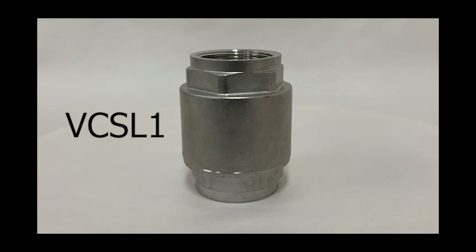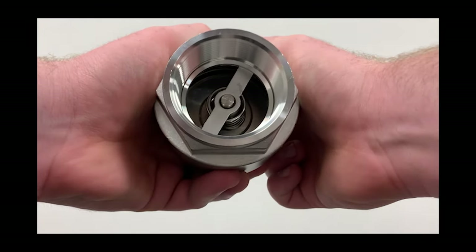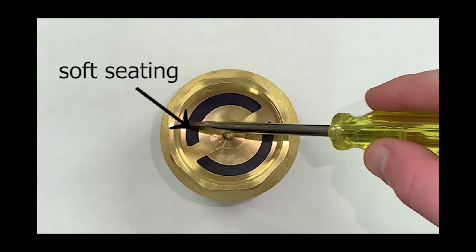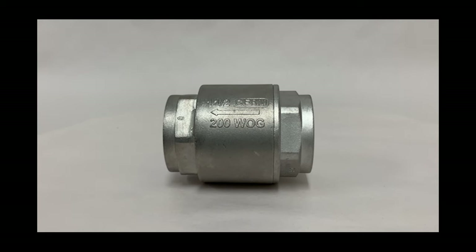The DuraChoice line of stainless steel inline spring assisted check valves have an internal spring that creates a fast and firm seal while regulating the valve's cracking pressure at 3 or 5 pounds. Inline valves can be horizontal or vertical, which is why they are also called vertical check valves. The valve itself is rated at ANSI class 150 pounds.